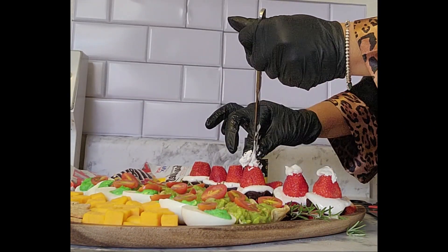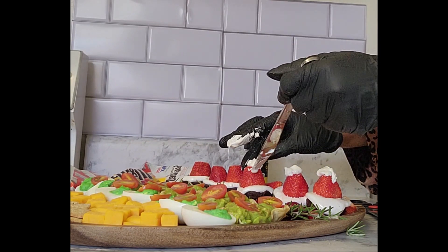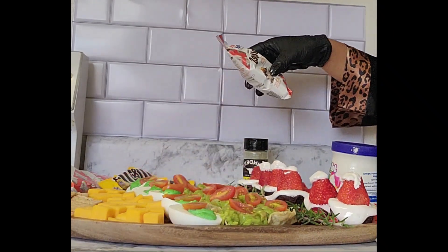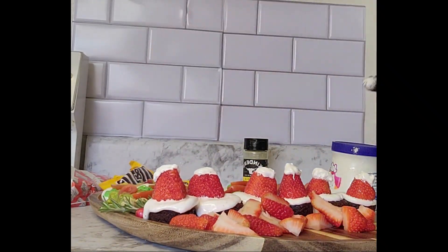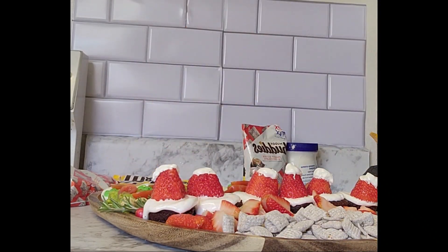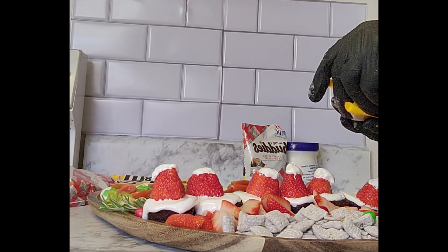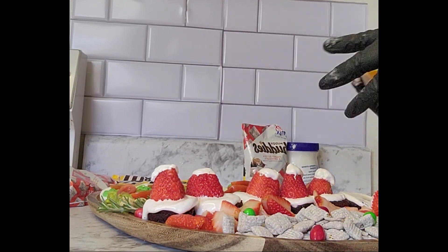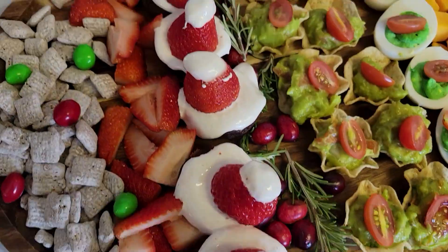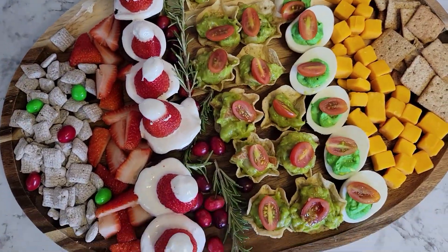Then put it in the refrigerator to make sure it doesn't melt, because that stickiness was a problem and it's still moving. Now what we're going to do is what they call reindeer chow — it is Chex Mix. I used the one that was already made and then added peanut M&M's in red and green. The display looks so delicious, very festive, and it's great for any holiday parties.